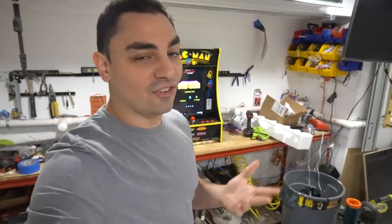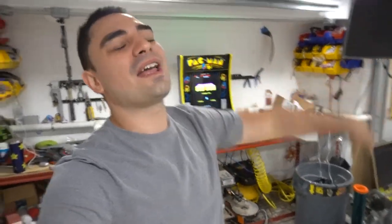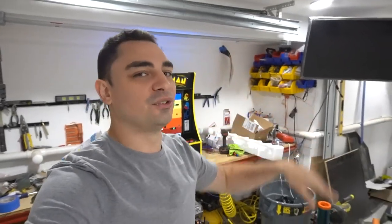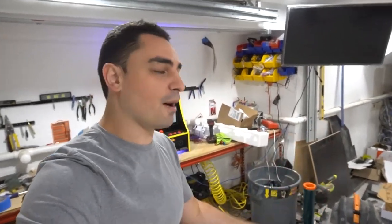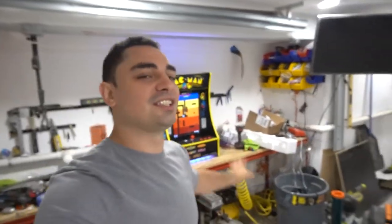It's been a while since I filmed an Arcade 1-Up mod. Yes, I do mod Arcade 1-Up. Way back, I showed you how to mod a Street Fighter cabinet — the speaker mod and the stereo mod — and those got a lot of views. So yes, I've been around Arcade 1-Up since they started.